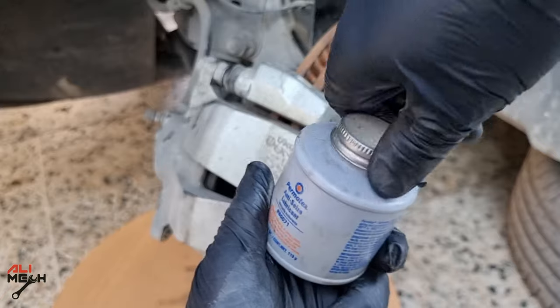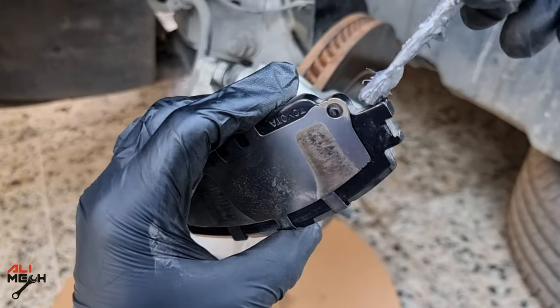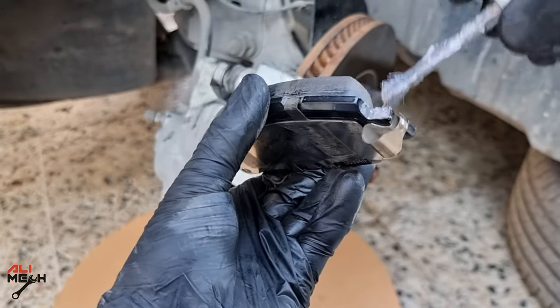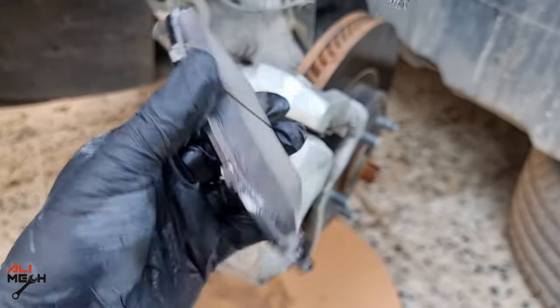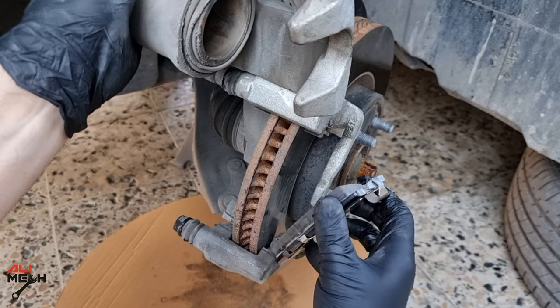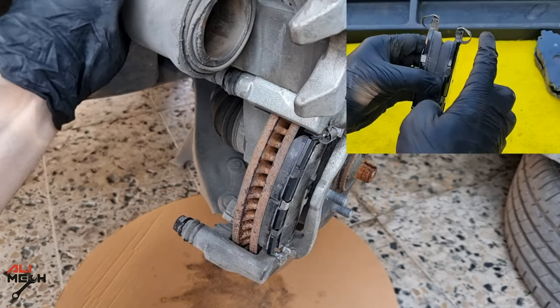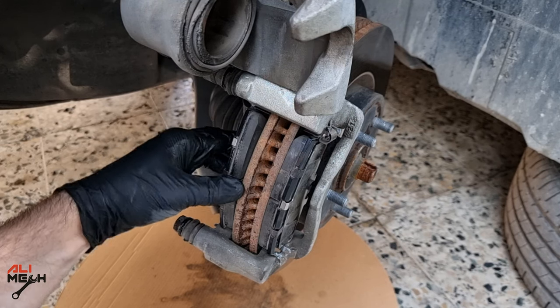Next, apply anisees to the brake pad contact areas at the caliper slider grooves. This helps the pads slide easily and is one of the ways to prevent uneven pad wearing. Apply anisees to the other pad as well, then install them. Just put the pads in the slider groove with the metal part facing you and the spring on top — as you can see, it doesn't need any force.